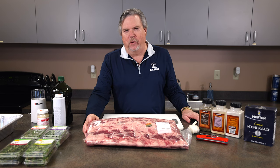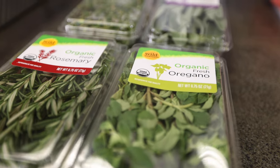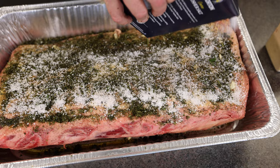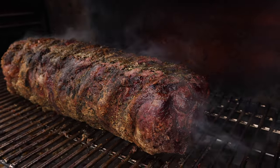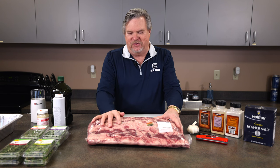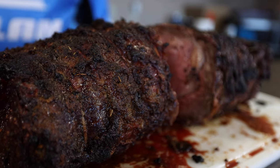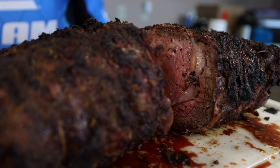Hi, this is Dave Osborne from Clam Corporation. Today I am making my secret prime rib recipe that I do all year long — it's super fantastic. Right now, in appreciation for all the employees at Clam, we're doing a Christmas luncheon and everybody's super amped because many of these people have not had this recipe. I'm going to show you how I do it so you can do it at home and love it. Here we go.